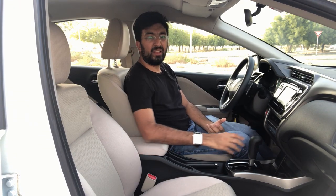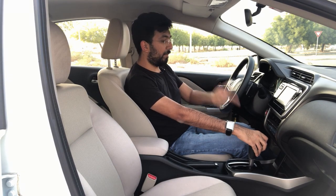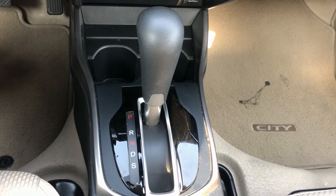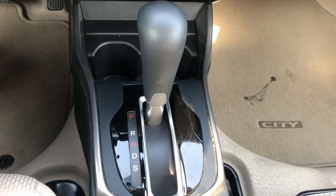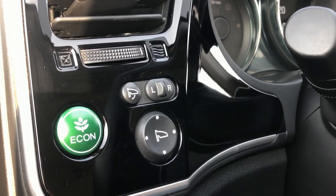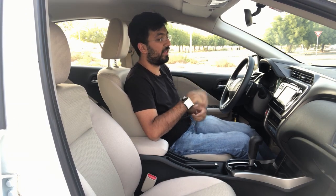The gear stick is pretty easy to operate as this car comes with a CVT. It's a pretty simple system: you have Park, Reverse, Neutral, Drive, and Sport mode. In Sport mode, things become a little more responsive. You also get an Econ mode to save fuel, and this car is amazing in terms of fuel efficiency — more on that in the drive video.